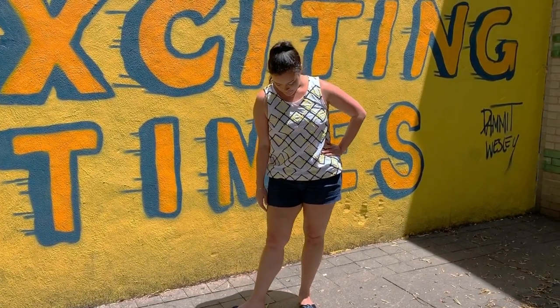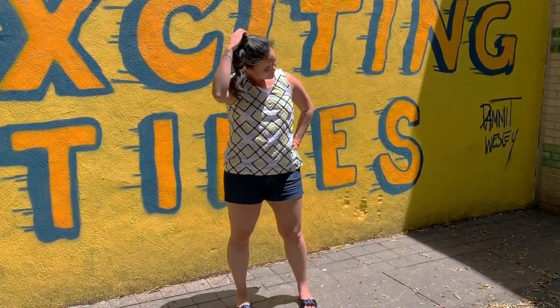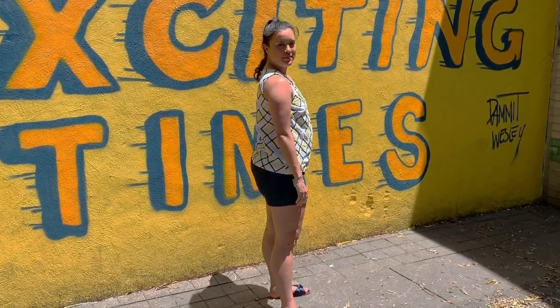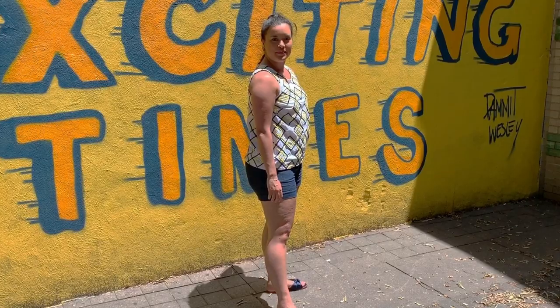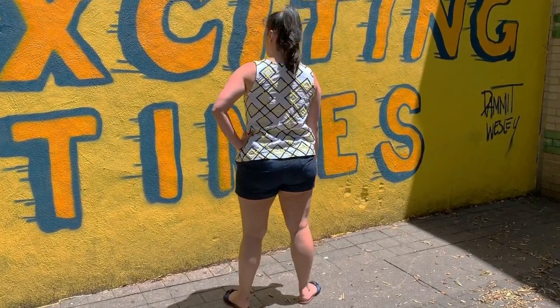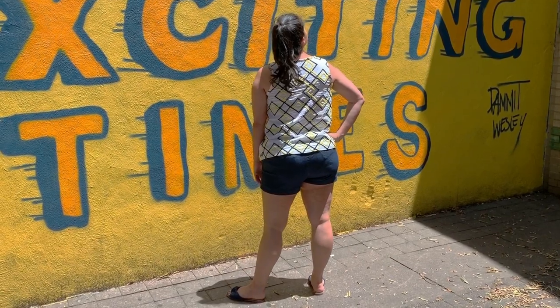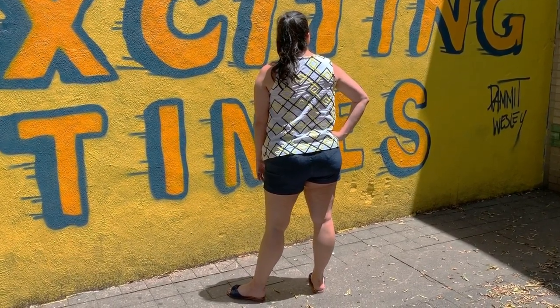If you don't already own the Grainline Studios Willow Tank Sewing Pattern, you are really missing out. This basic tank or dress pattern is a powerhouse. Sure, its design is simple, but the fit is excellent and the possibilities are endless.